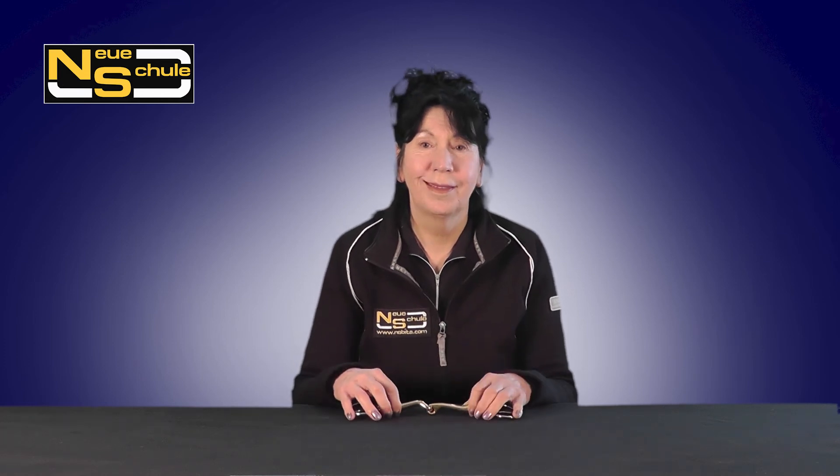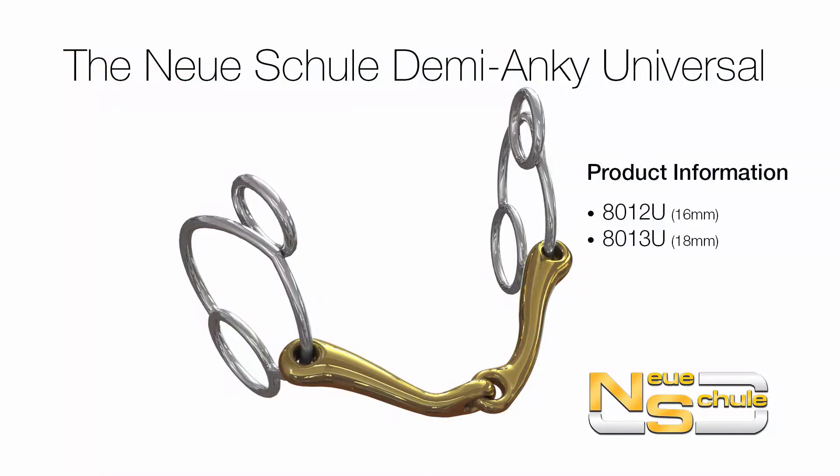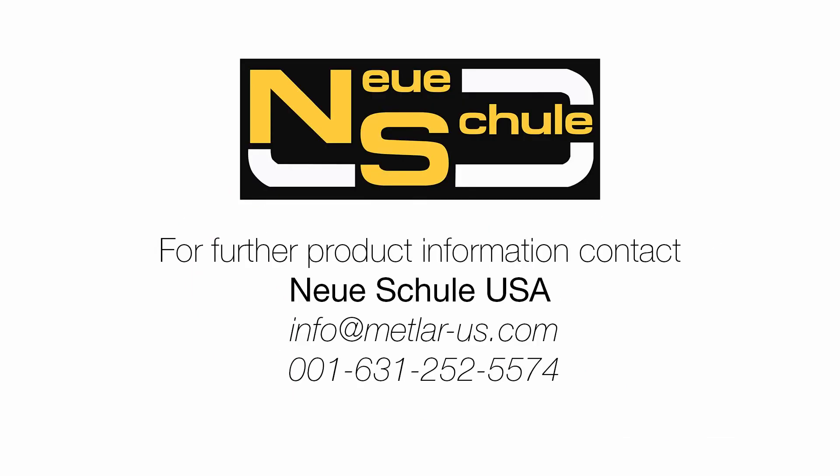So there we have it, the Demi Anki Universal. For more product information and support, please contact Neue Schule USA.